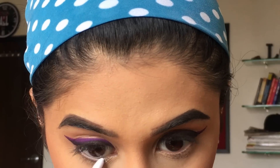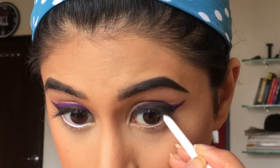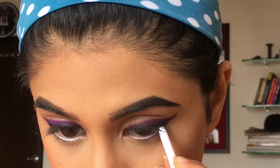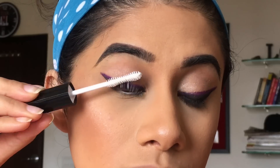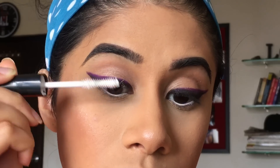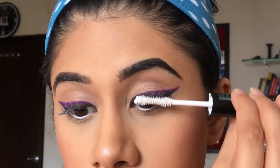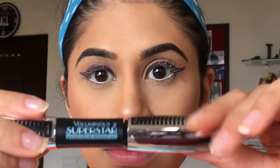I'm going in with my gel liner and I'm just going to put that in my waterline. I'm taking my L'Oreal mascara — this is the primer side of it — and I'm just going to prime my lashes.